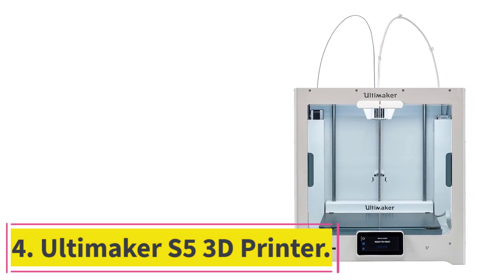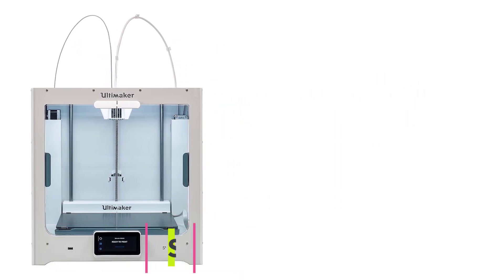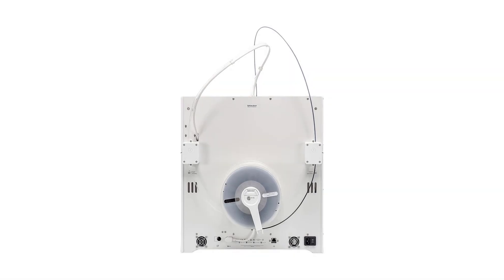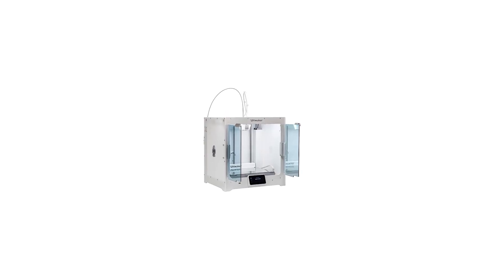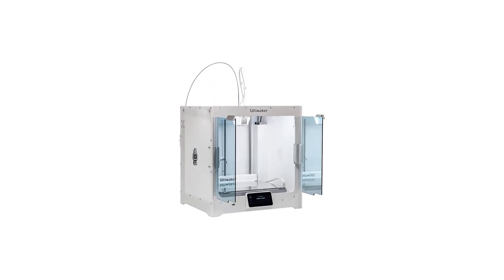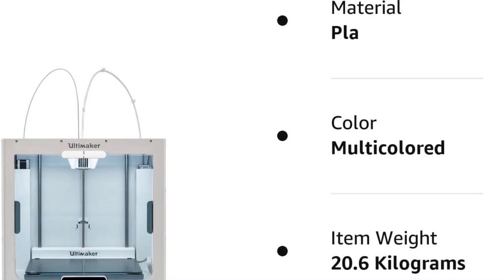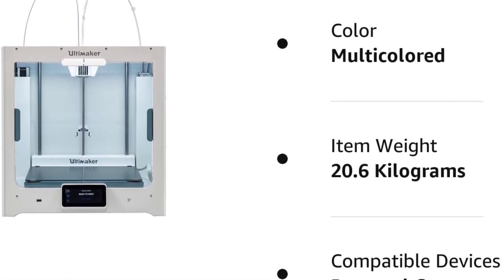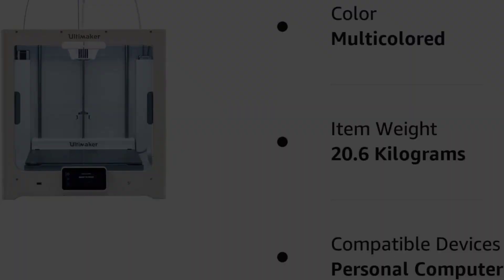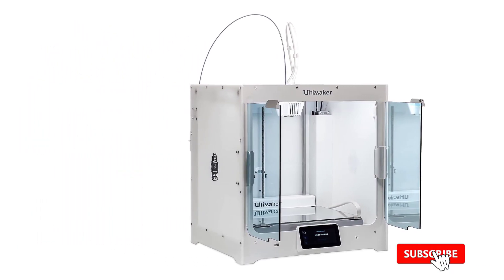At number 4: the Ultimaker S5 3D Printer. Despite coming to market with its first printer in 2011, the Dutch manufacturer Ultimaker has become popular with the additive manufacturing community for offering open-source solutions. The S5 carbon fiber 3D printer has a printing volume of 330 x 240 x 300mm. It is easy to use and a very intuitive printer, capable of printing with both carbon fiber filaments and others.